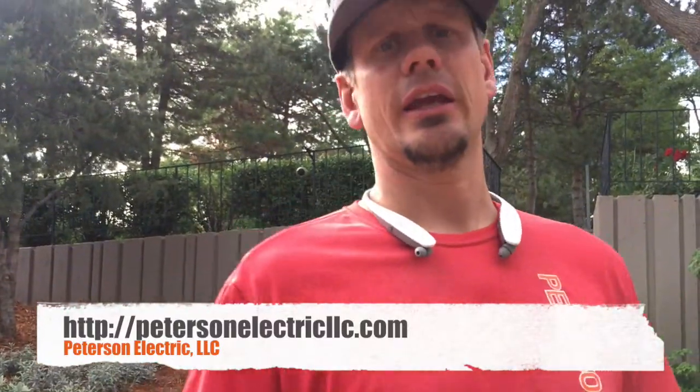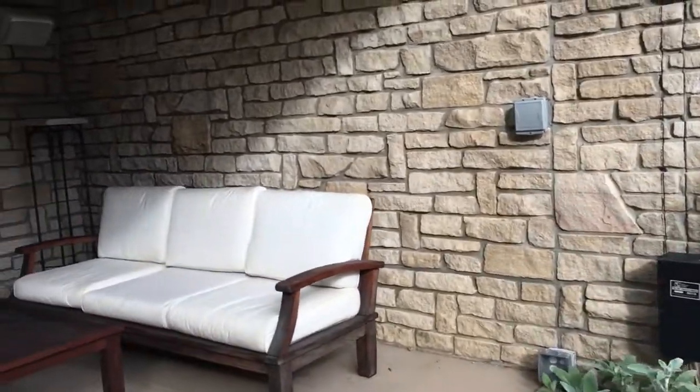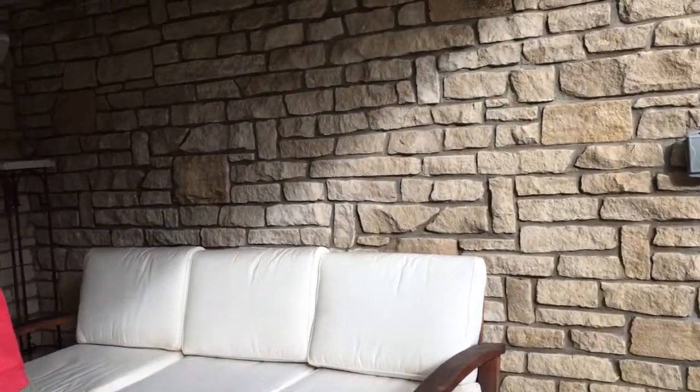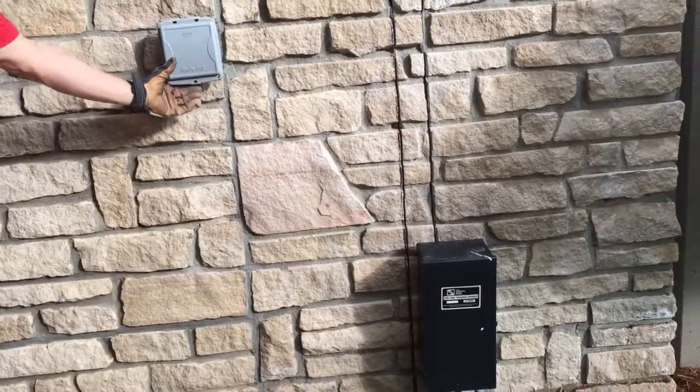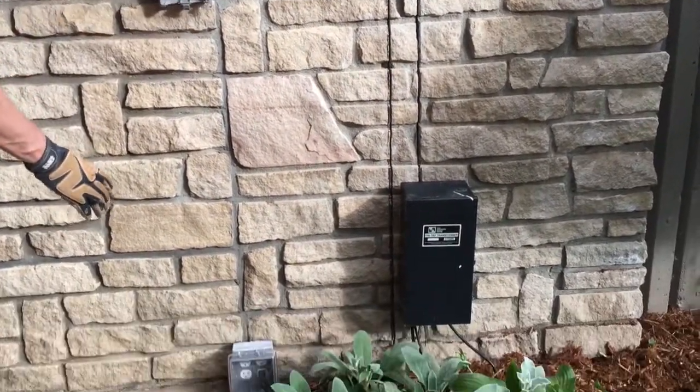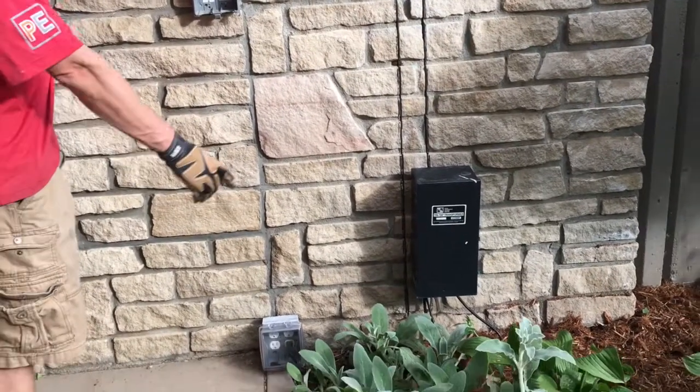I want to talk about GFCI protection and the switching of it. GFCI protection starts over here and then traces power over to this switch, and then from this switch it goes down to an outlet. This switch tells the outlet what to do.